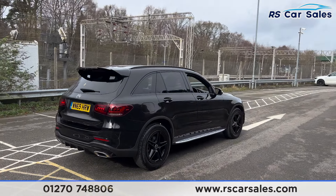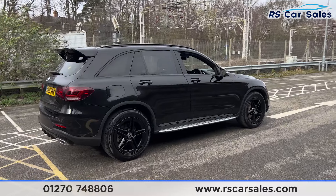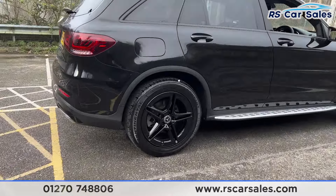Walking back round to the driver's side, you can see the vehicle is free from any major marks, dents, or scratches. And there's a look at the final alloy wheel.